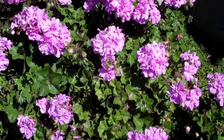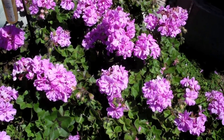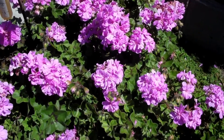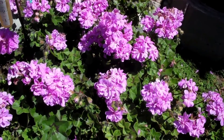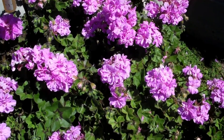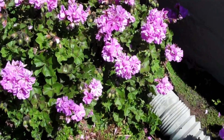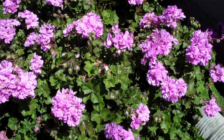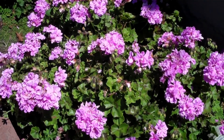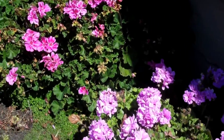I could cut the dead blooms off twice a week, but I usually do it once a week. That plant is about 30 inches in diameter — pretty big. And then this one right next to it is about the same size; you can probably see it's got about 40 blooms on it. And then this one right here...